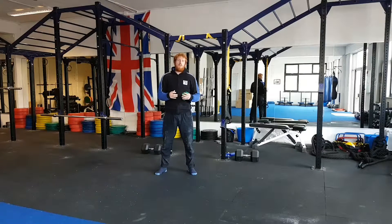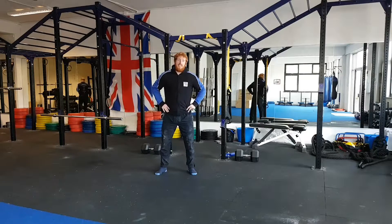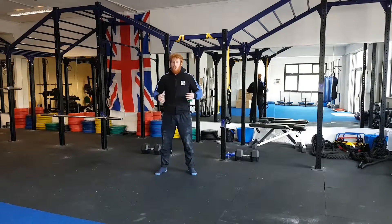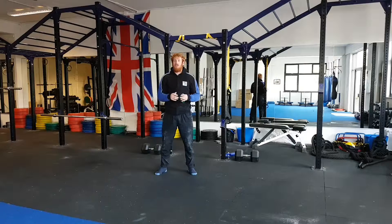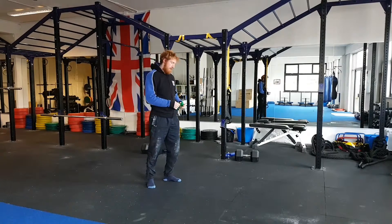Hi, Jay here from 5S Fitness. What I'm going to be showing you today is a three-part drill that's going to help rectify an anterior pelvic tilt and help relieve any lower back pain you might be suffering as a result of the hyperextension of your lumbar spine. All these exercises I've done videos on before, so I'll just be going through a quick brief overview.